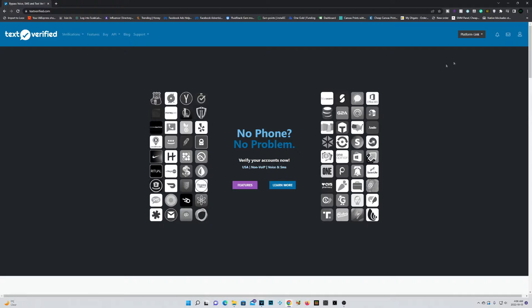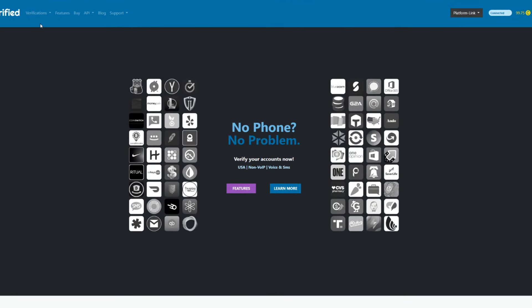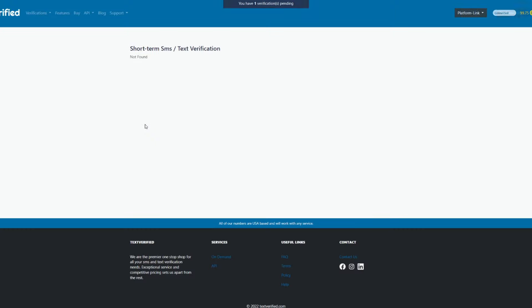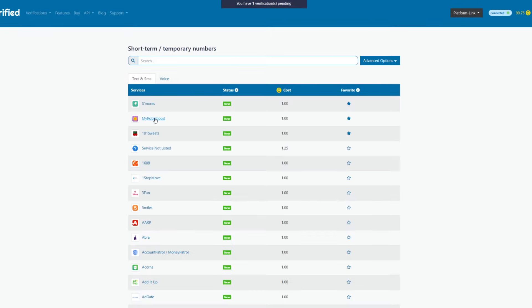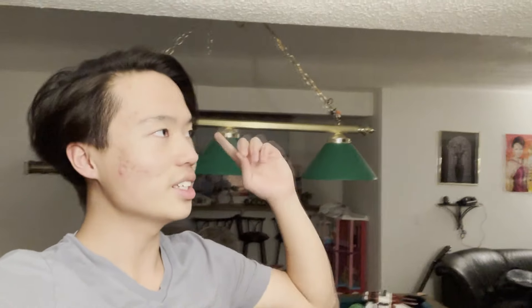With Text Verified you can get all your devices phone-number verified for a small cost of about a dollar per app. I've been using Text Verified ever since phone farming required SMS verification, and they have not disappointed. If you want to see how this service works, click on the video linked in the card or check the description to visit Text Verified. A big thank you goes out to Text Verified for sponsoring this portion of the video.